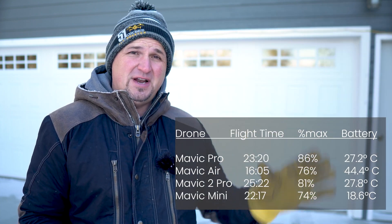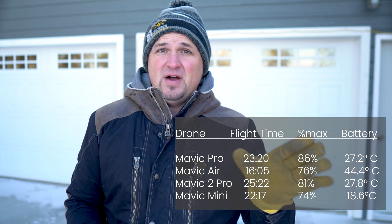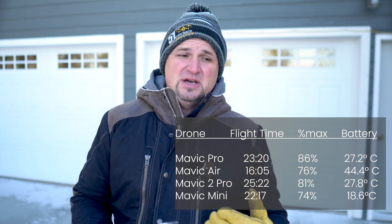Welcome back everyone. In keeping with the tradition of testing all of my drones in the cold, it's time to evaluate the Mavic Air 2. Here are the cold weather performance measures of all the other Mavics I've found so far. I believe I am the first to test the Mavic Air 2 in these conditions, because when it was released last April it was spring and really nice out.